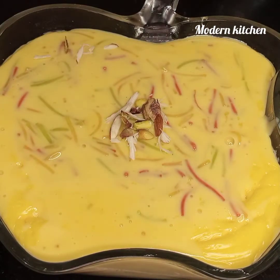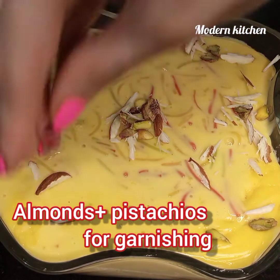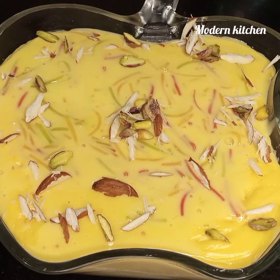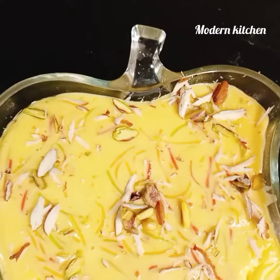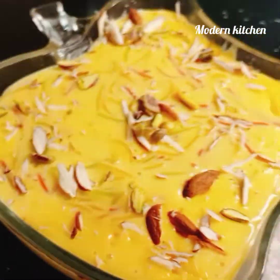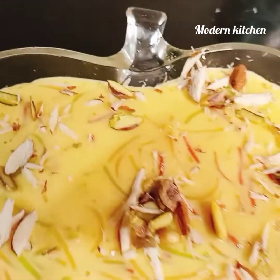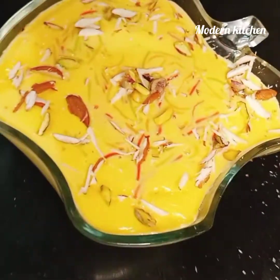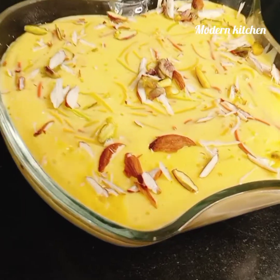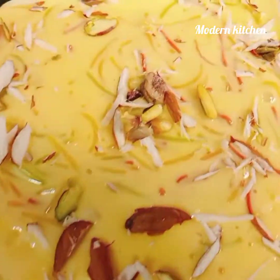Garnish with almonds and pistachios. That's it — enjoy! This was our recipe for the first day of Eid. Hope you like it. Don't forget to share, like, comment, and subscribe. Turn on the bell icon. Stay safe, stay happy, stay hungry. Remember me in your prayers. Take care, Allah Hafiz.